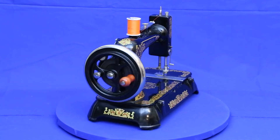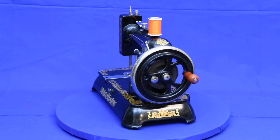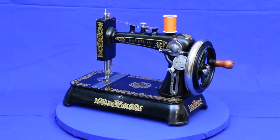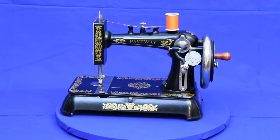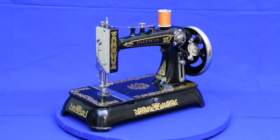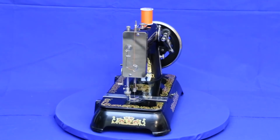In America they were sold, as you see here, as the Paveway — overseas as the Sunlight — although National would happily badge these machines as anything a wholesale buyer requested. In production for almost three decades, these well-made machines come up for sale quite often and are an inexpensive option for anyone wanting an antique sewing machine.